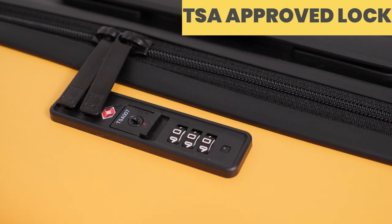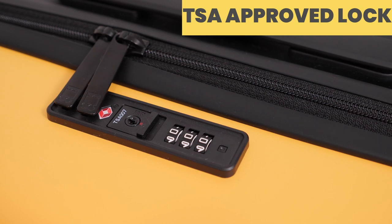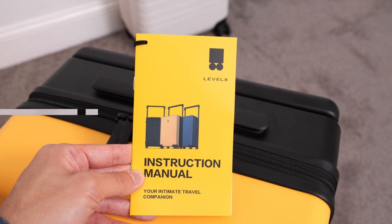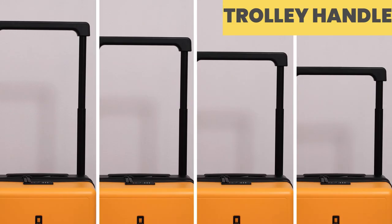Moving to the top, you have a TSA-approved combination lock that you can set by following the steps in the instruction manual that comes with the Carry-On. Also on top, there is a trolley handle that can be adjusted at four different heights, which is another convenient feature that makes it highly adjustable.